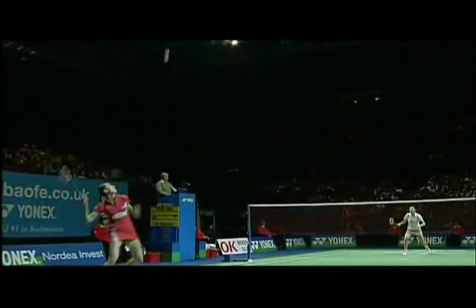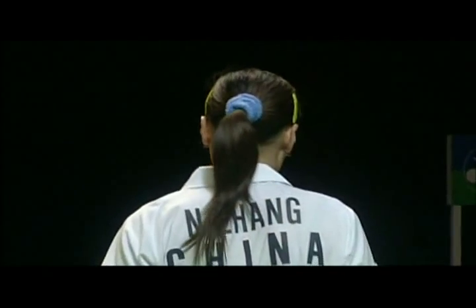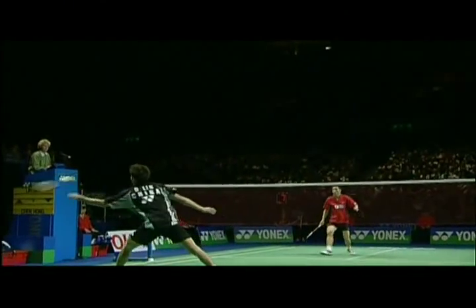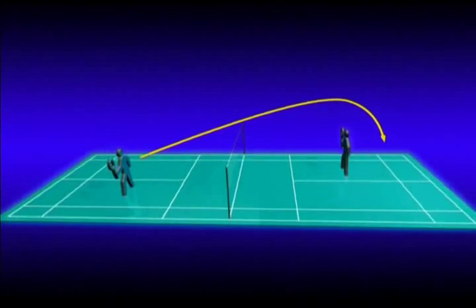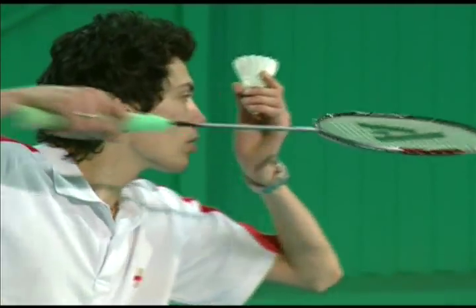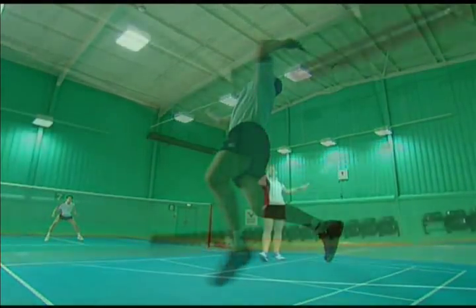The forehand high serve is used more in singles than doubles. A good high serve forces your opponent right to the back of the court. The aim of the forehand high serve is to get the shuttle dropping directly on the back line in your opponent's service box. You should aim for both depth and height, as this means the shuttle cannot be intercepted.